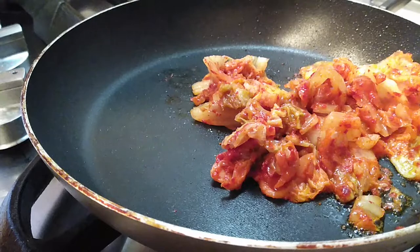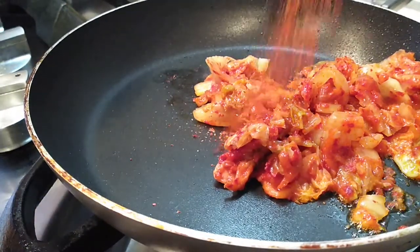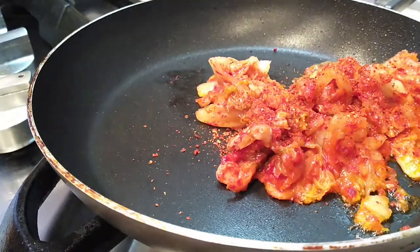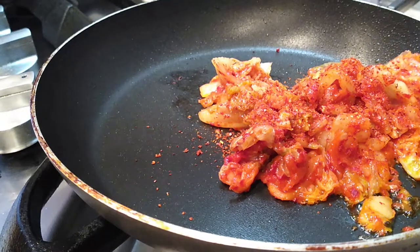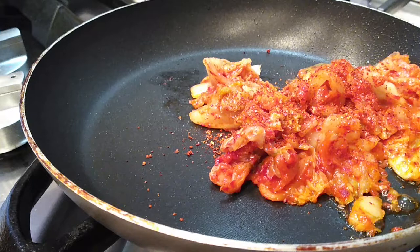If your kimchi is spicy enough you can omit this part, but if you wanted a little more kick, add some red pepper flakes right into this. I added about a teaspoon and it did give it a nice kick. My kids still ate it — they did tell me it was spicy, but I feel like the cheese and the sesame oil kind of helped mute it a little bit.